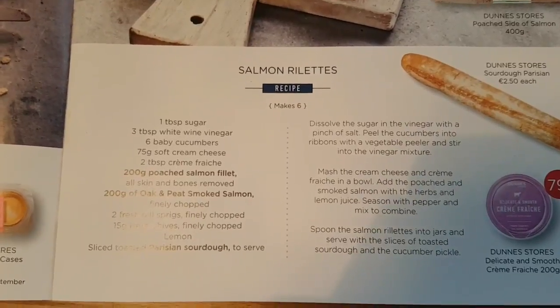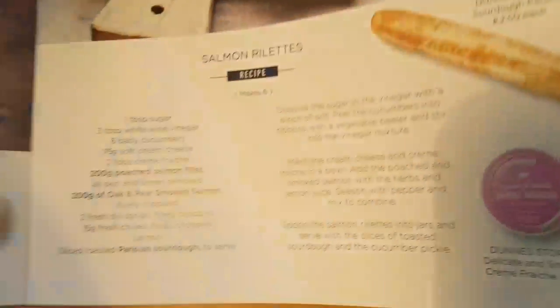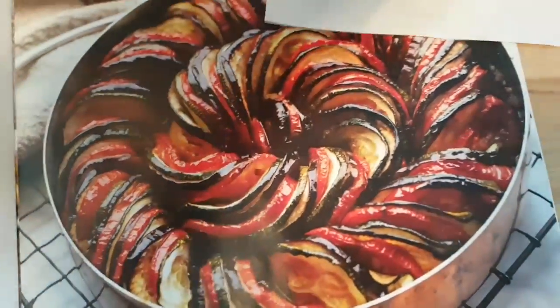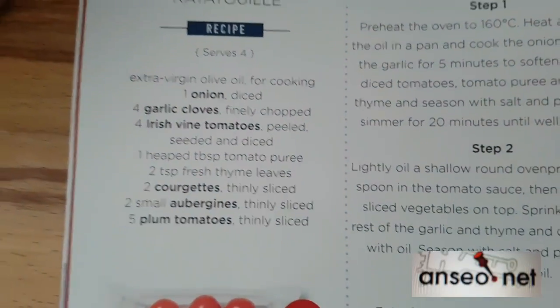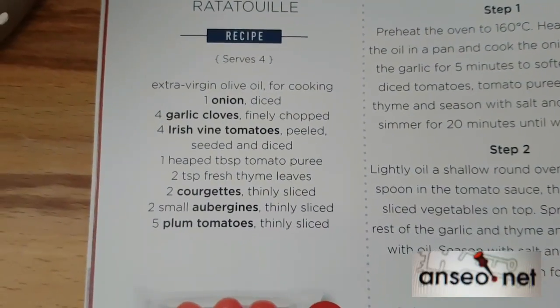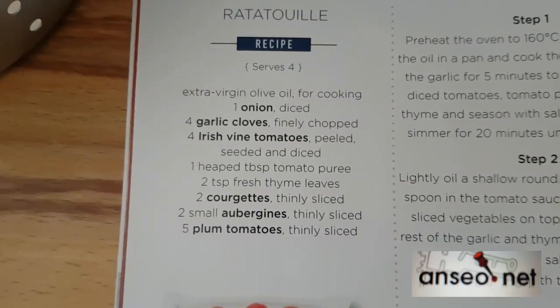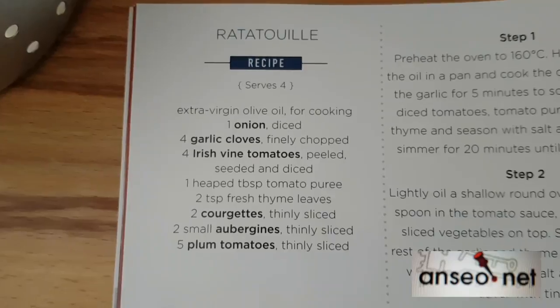The second one is if you're in a younger class and you're only starting to learn how to multiply. You're going to make some ratatouille — there it is — and the recipe here needs one onion, four garlic cloves, and all this sort of stuff, and it serves four.